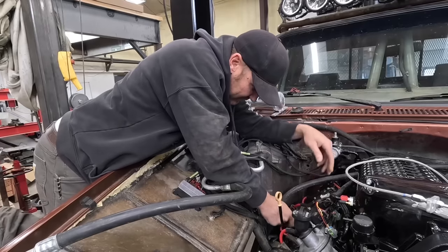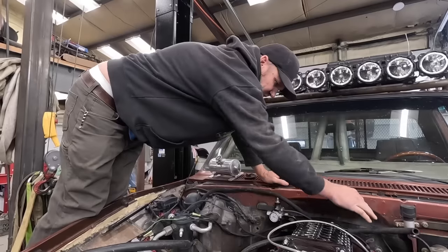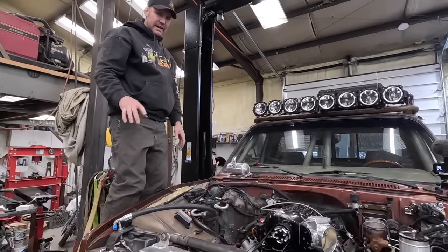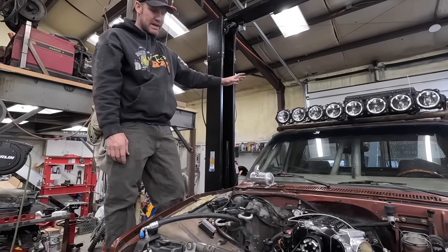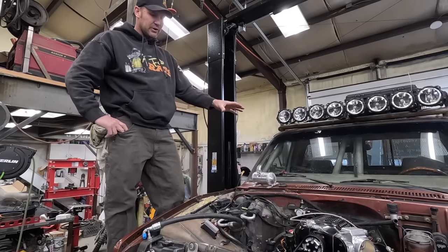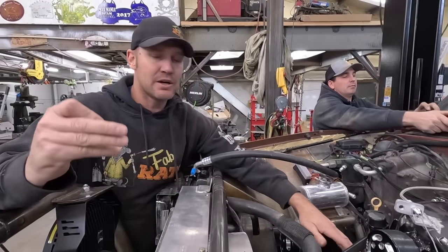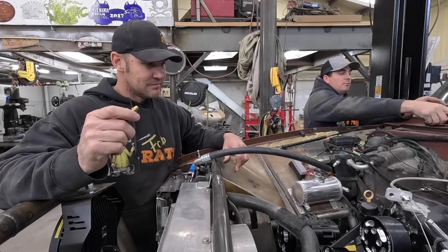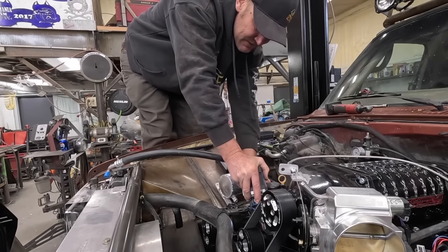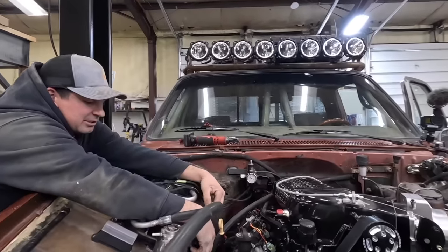So this supercharger is intercooled — it has water that runs through it, and it can't be water from the radiator; it has to be from a separate place. We already have the cooler sitting on the back. It was plumbed in; now we're just plumbing it to the intercooler and not to the motor like it was. I'm drilling a hole in the back of the water pump for this little steam tube. Nothing like drilling a hole in a three-hundred-dollar water pump. Got it.